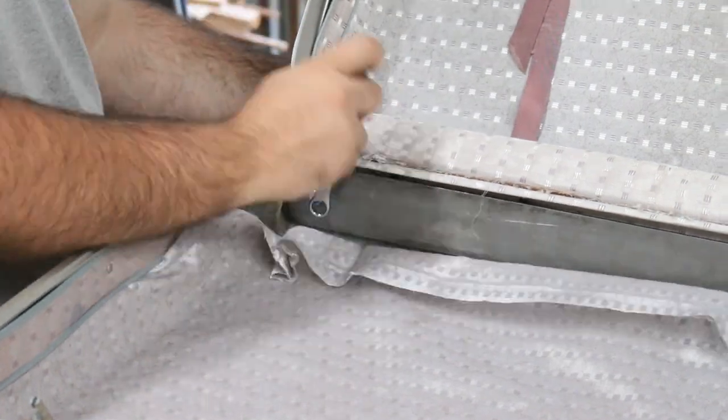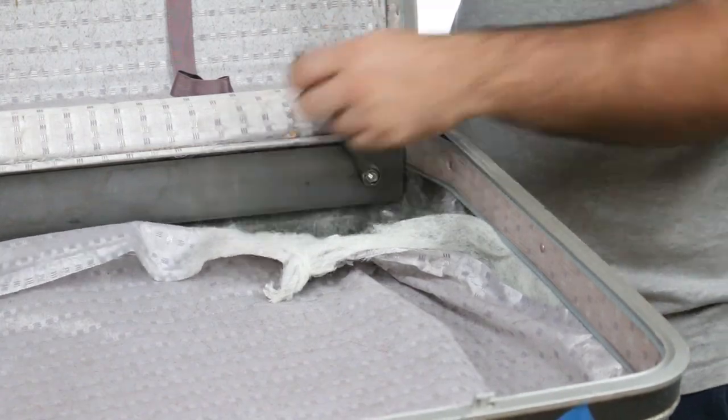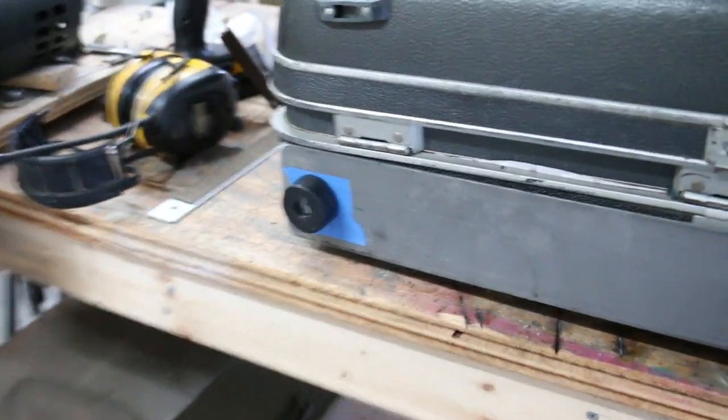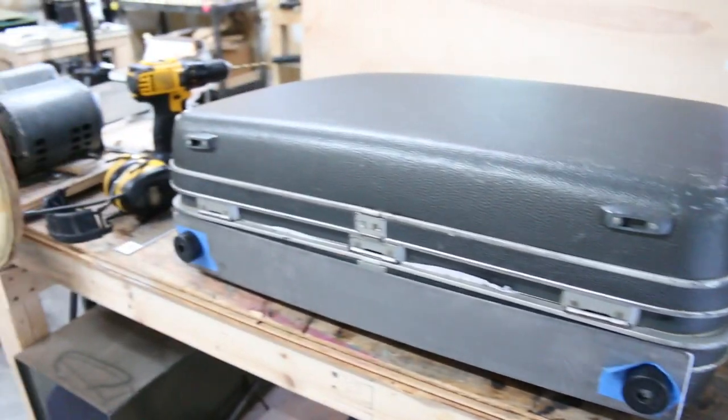That's why you don't drill through fabric. It actually works though. Now to do the other side.